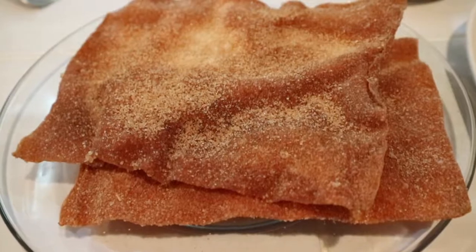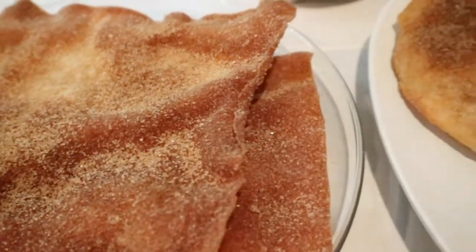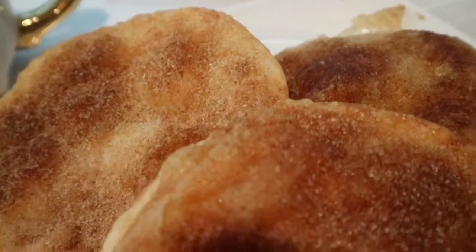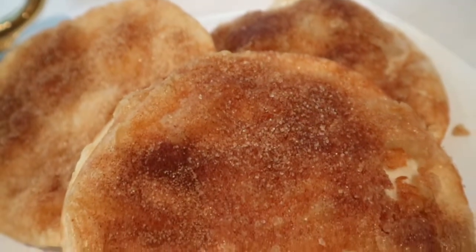The egg roll skins are going to be crispier, but the flour ones are going to be a little more soft and fluffy. So your choice — let me know which ones you pick.